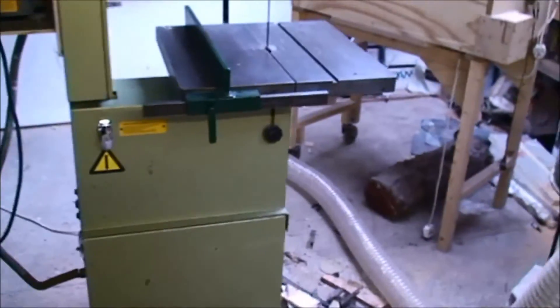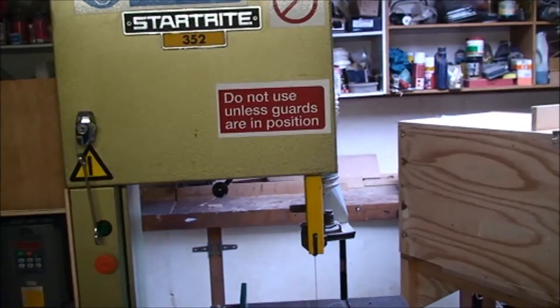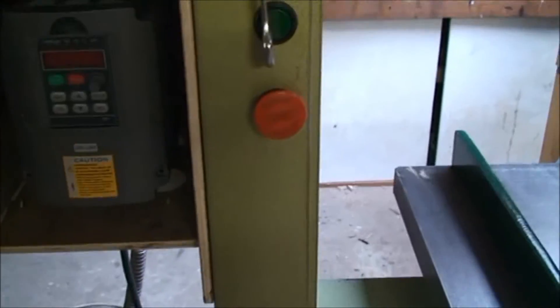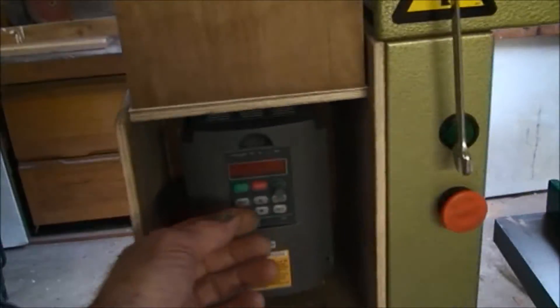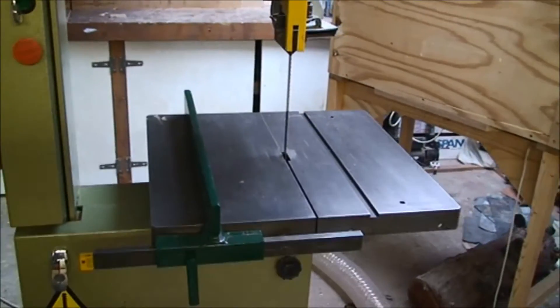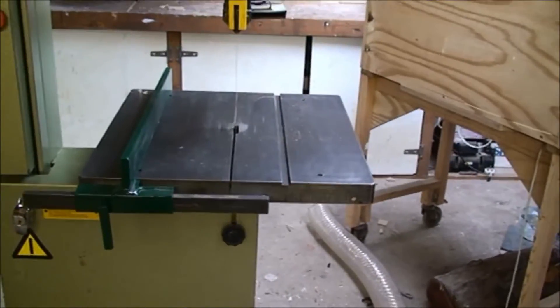I really made this video for people who are thinking about getting a three-phase machine, maybe swapping the motors over to single phase and all the associated problems with that — whereas maybe the answer is to buy one of these little inverters. The other main advantage is that because I'm able to control the speed of the motor from that little dial, I can turn the bandsaw speed right down. I can run the wheels at around 50 RPM, which enables me to cut steel on this machine — it becomes an infinitely variable speed bandsaw.